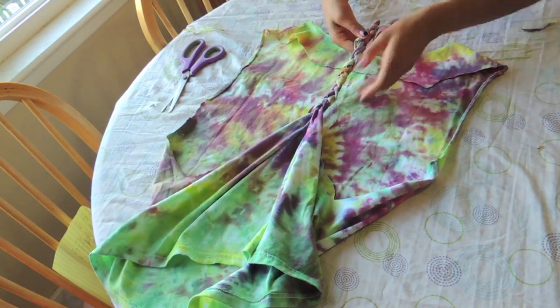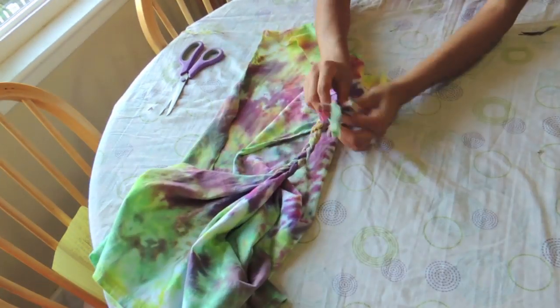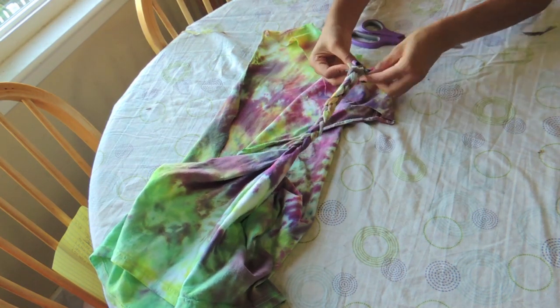Once you're finished, you can also tug on the strands of the braid to make it a little bigger. Now I'm just going to cut off the excess and braid to the end.